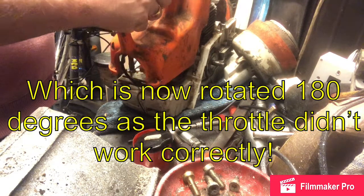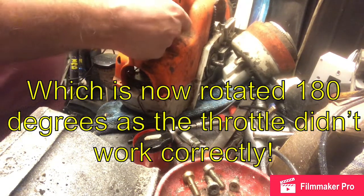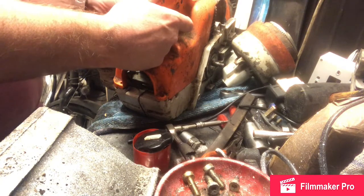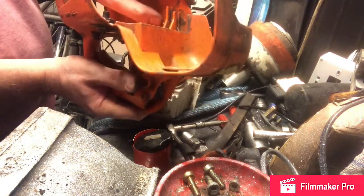This rod engages on this piece of the carburetor, so when I put the cover on it should operate the carb. Make sure it's in these grooves. Thanks for watching — please like and subscribe for more.